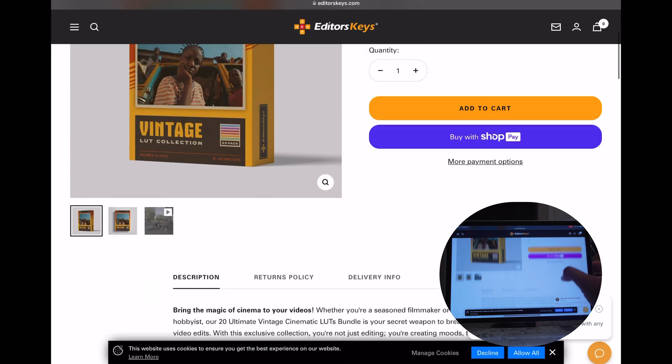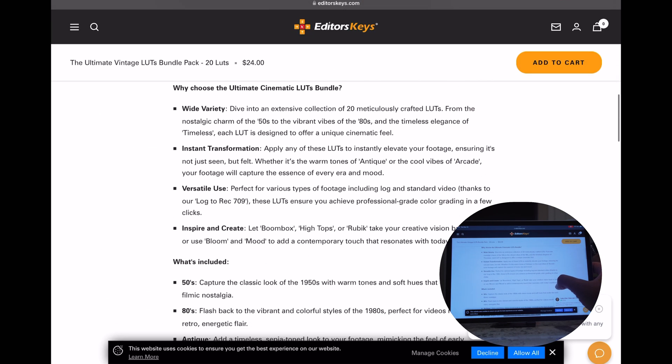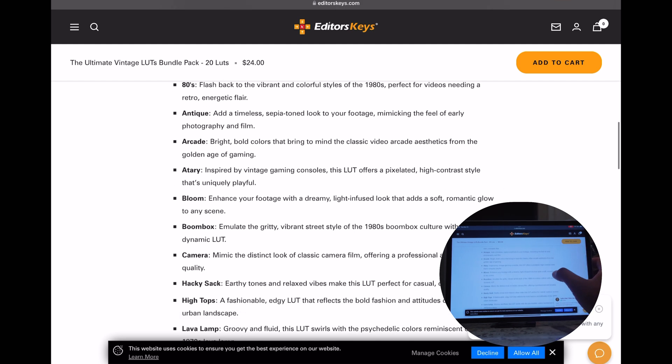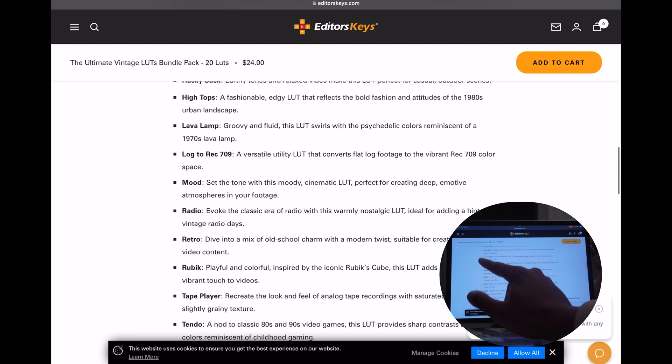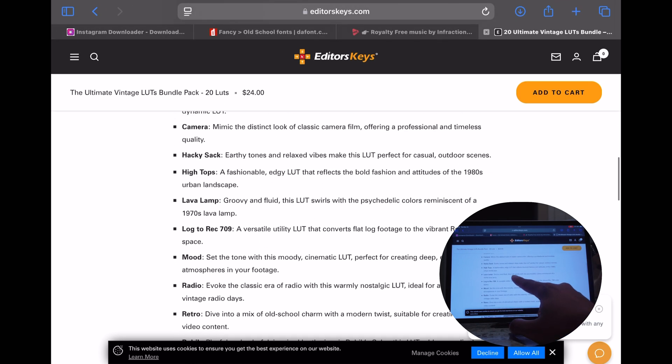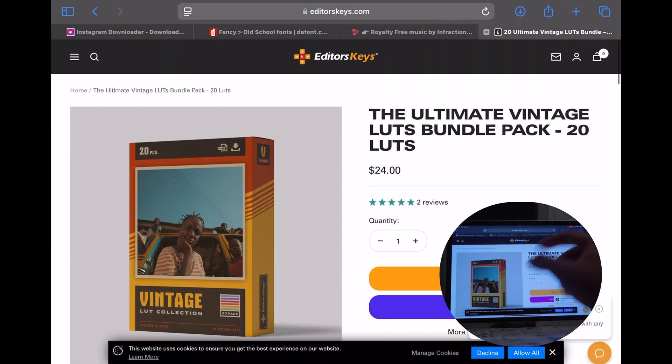More specifically, my favorite from them is their Vintage Film LUT bundle. It's about 24 bucks, so not too crazy. It comes with a couple of different LUTs across different time periods — like the 50s, 80s, arcade types. It also comes with a Rec. 709 converter, so if you want to use theirs, that's the one I currently use. But all you do is buy it, download it, and import it into LumaFusion.